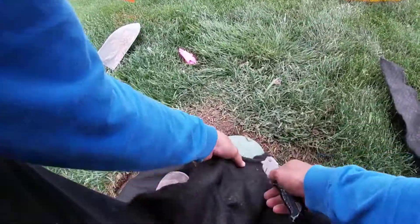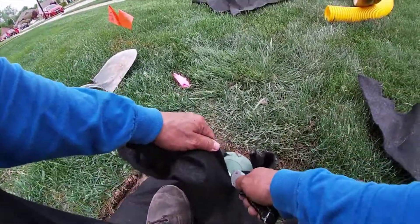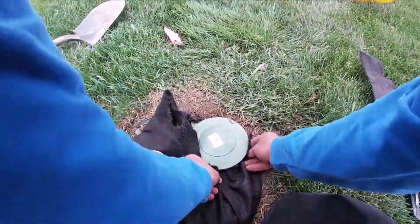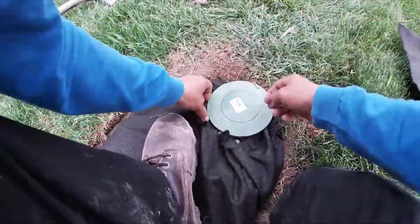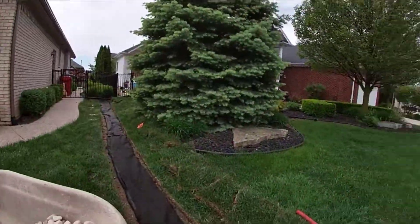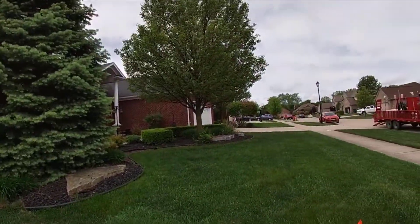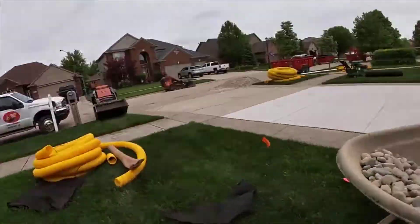He will go back and cut all that excess fabric that he pulled as he got all the wrinkles and buckles out, so that we increase the flow rate and get good flow, and the fabric works as it was intended to. Again, buckles and wrinkles are no good — you're not going to get good flow. All right everybody, until the next video.